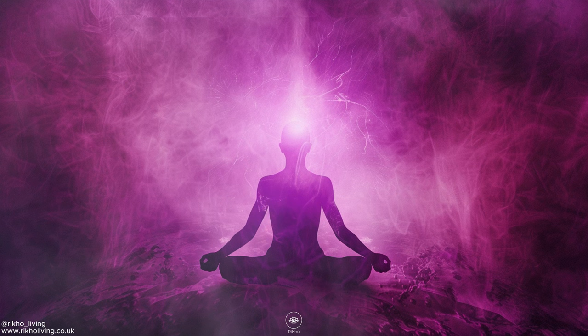Well done — keep going. Inhale again: My inner vision is strong. And exhale: I am listening to my intuitive self. And again, inhale: I am true to myself. And exhale slowly: I have unlimited possibilities.